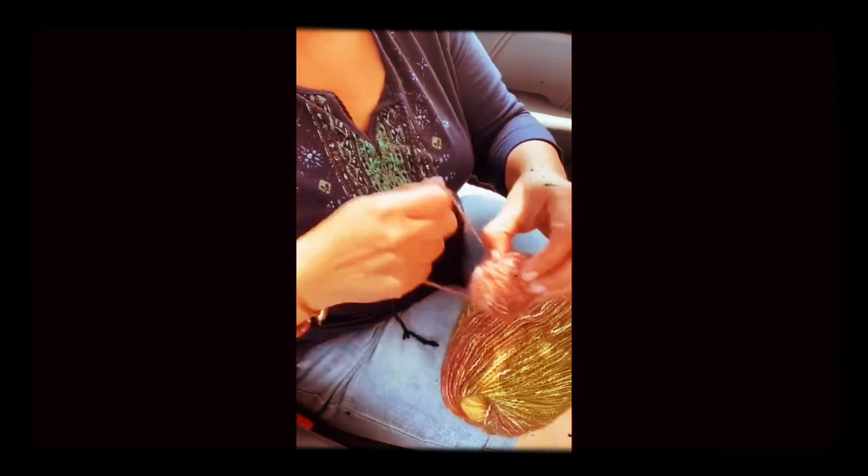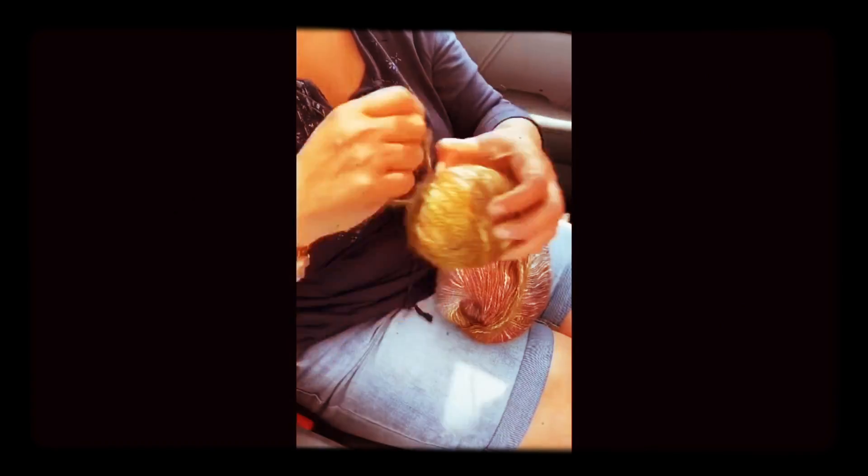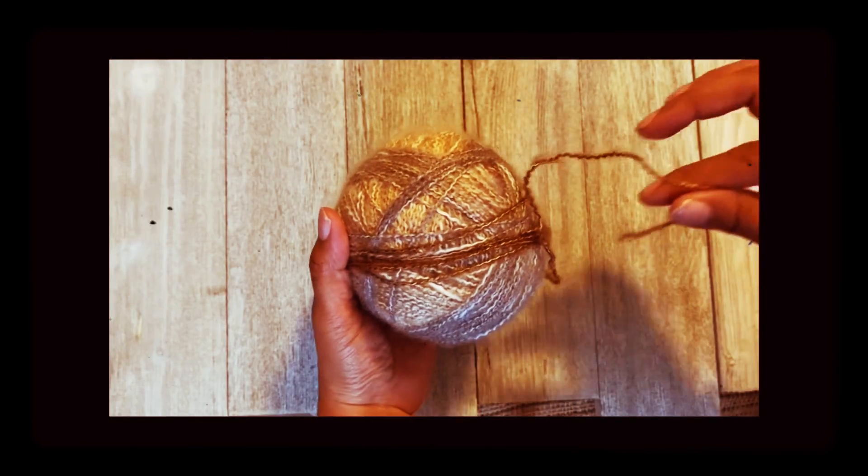Just go round and round, following different directions to avoid the yarn getting loose. Of course you are going to make some muscles. And if you need to take a rest in between, do so. Just go round and round until you achieve a neat ball of yarn.